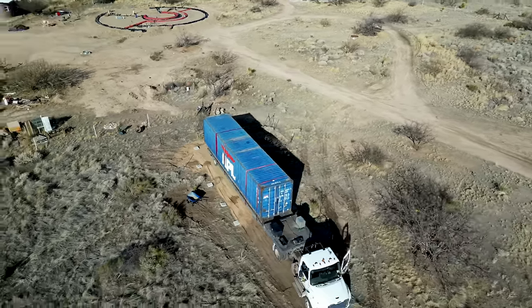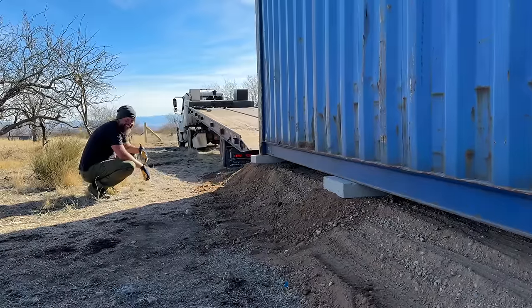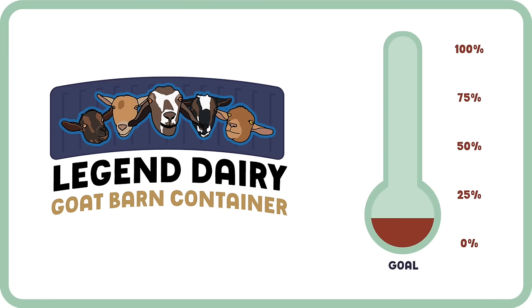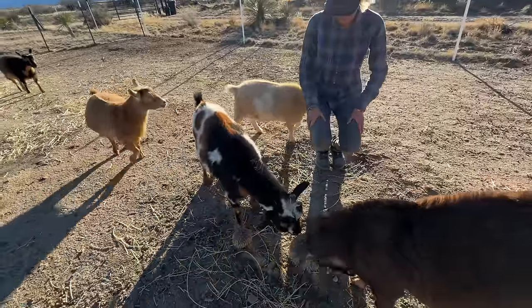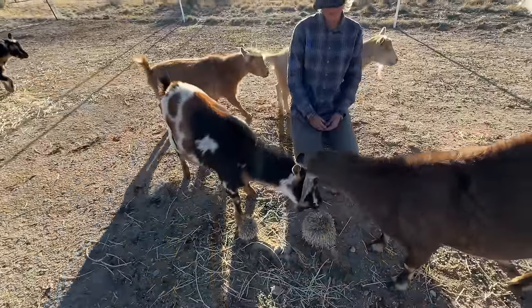Morning friends. The next step in the legendary goat barn container is to run our electrical lines. The legendary goat barn container project is something new for us. It's been dreamed up by our daughter Adlai and being funded by you. We're converting a shipping container into a full-fledged goat barn, feed storage, and milking room, and we're on an incredibly tight timeline as the kids are due in the next several weeks.